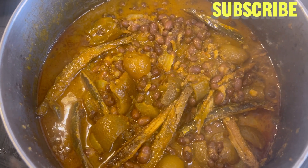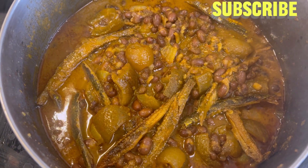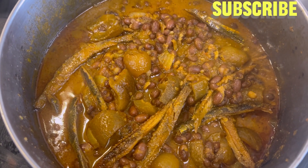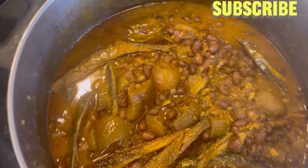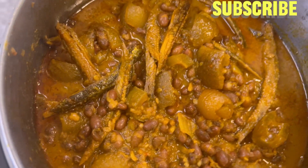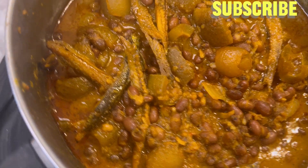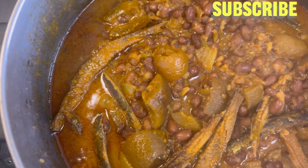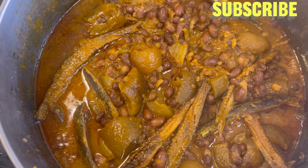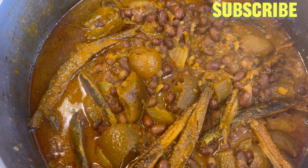Delicious beans! I'm going to be boiling my rice that we'll be using to eat with these beans. Please subscribe to my YouTube channel, like this video, give it a thumbs up, and click on the bell notification button so that anytime I post a new video you'll be the first to be notified. Let me boil my rice, then I'll dish the beans and show you guys.